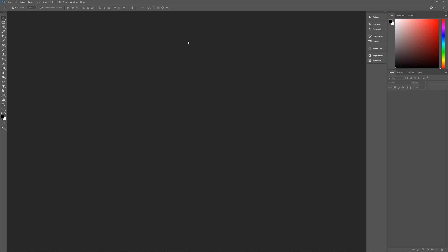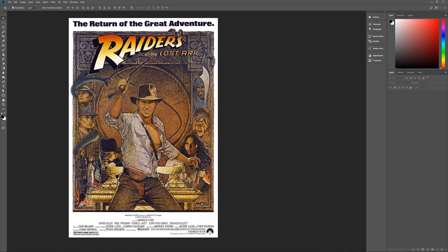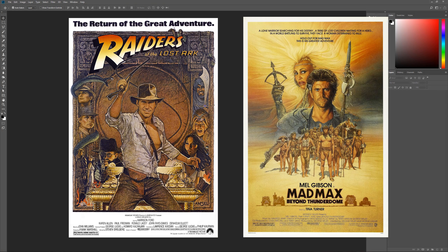Hello and welcome to Pixel Magic Tutorials. I am your host Geek Man and today we're going to learn how to change a photo into something similar to Richard Amsel's hand-painted poster effect. Richard Amsel is an artist who did a lot of movie posters from the late 60s through to the early 80s — posters like Indiana Jones and the Raiders of the Lost Ark and Mad Max. We're going to emulate that style with this effect.